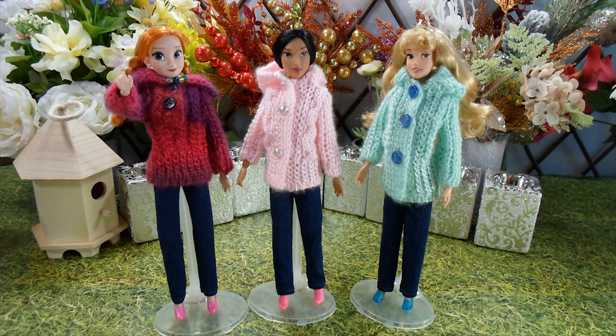I hope you enjoyed watching the 3 hooded jackets and jeans on Pocahontas, Anna and Aurora. Please watch part 1 and 2 of the series where we showcase 8 more jackets and jeans. Thanks for watching and see you in the next video.